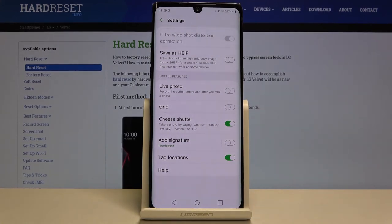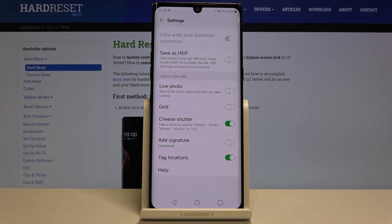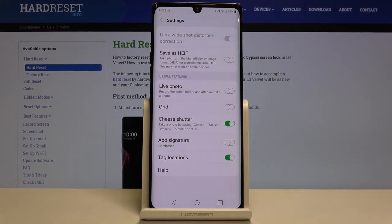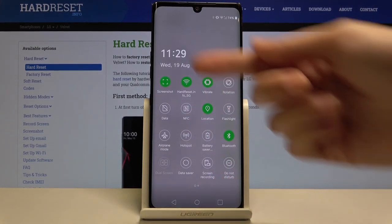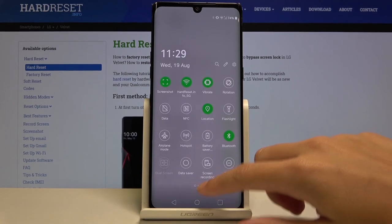Now let's look at the tag location option. By using this we can easily turn the camera location tags on or off. Importantly, to save the actual location correctly, we need to be connected to the internet — for example via Wi-Fi — and have the device location turned on. Remember these two requirements when you want to save location data in your pictures.